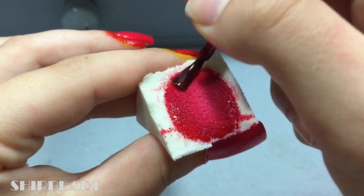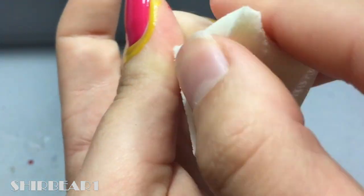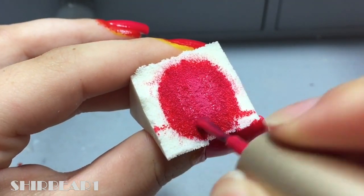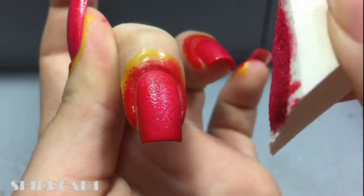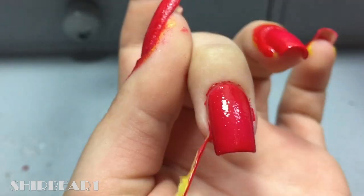Dab on your nails a few times and repeat. Somehow on the nail you can almost not see the color difference, and it's so annoying. Remove the Liquitex and clean up.